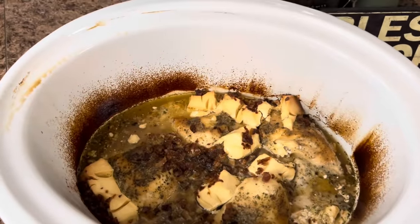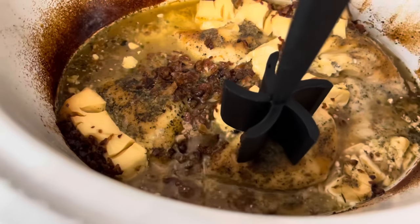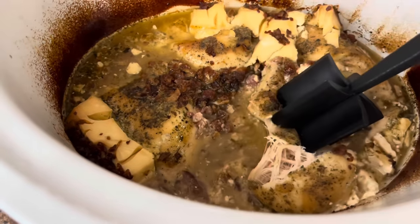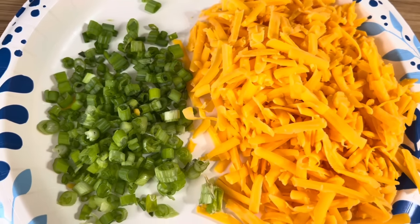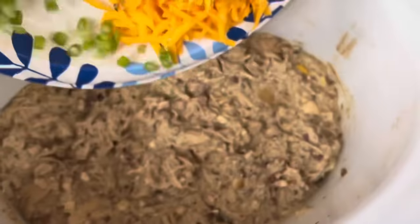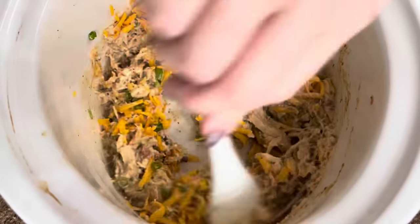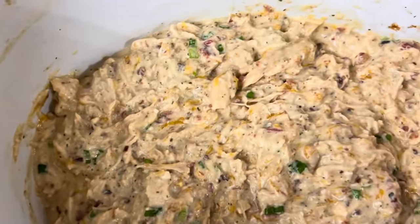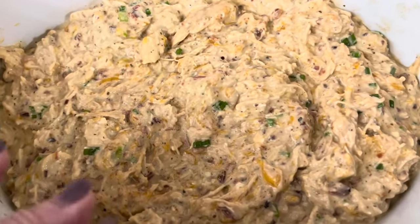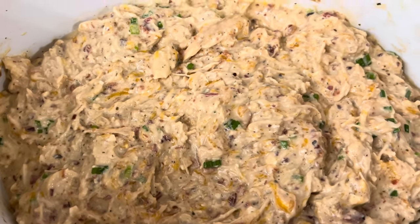Just going to throw the lid on. This is going to cook on low for four to six hours — I've got mine set for five. So I'm home and it is time to get this mixed together. We're going to chop it up and get it all mixed and shredded. Now we've got it all shredded and mixed together, and we're going to add in about a quarter cup of green onions and about a cup and a half of shredded cheddar cheese. Give it a good mix. You can serve this on a bun with french fries and tater tots, or over mashed potatoes, rice, steamed broccoli — anything you want. But this is so good, y'all.